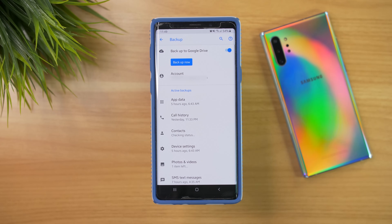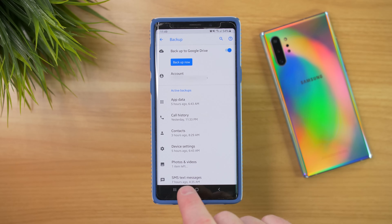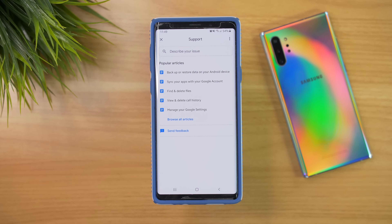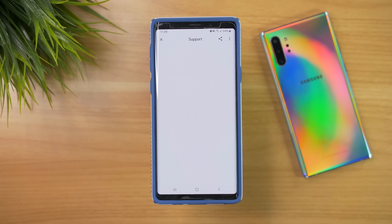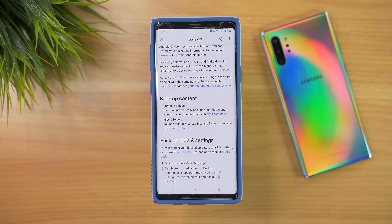This is going to show you a little bit more about what is backed up. Right here it's saying backed up to Google Drive, and if we click on the little question mark it's going to tell us more about what is actually backed up. It's mainly going to back up photos and videos automatically, but if you want files and folders backed up you do need to manually do that from Google Drive.